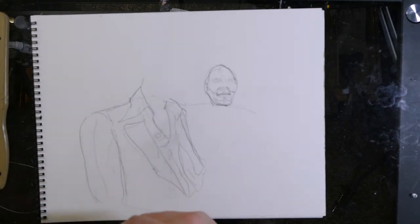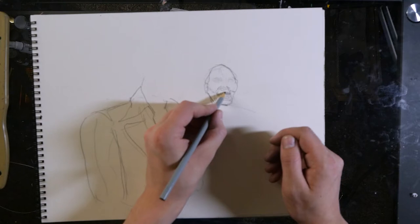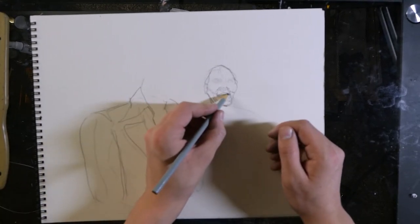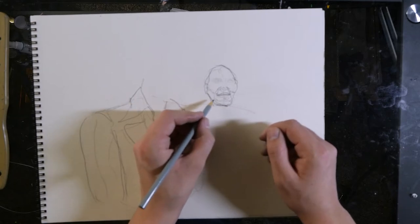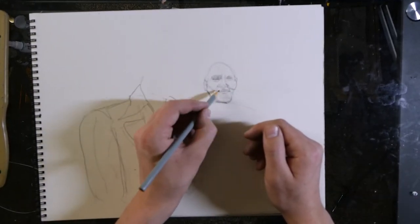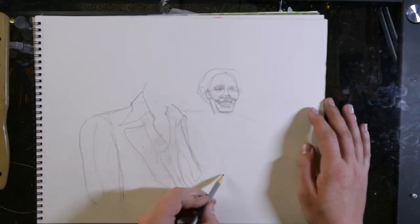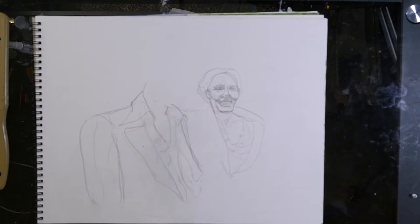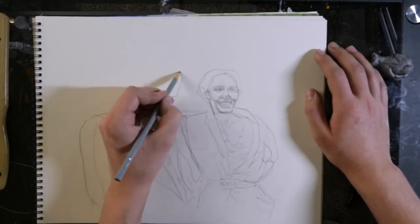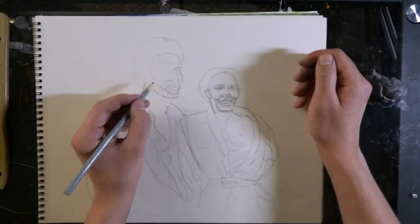One thing that was really hard to break with left-hand drawing was that with your right hand, you always start on the left side of the page and work towards the right. And I was still trying to do that with my left hand, which made me oftentimes push the pencil instead of pulling it. And with a sharp pencil, that doesn't feel very good. So once I kind of broke that habit — which apparently I didn't, because I started on the left in this image — once I started to break that habit, it got a little bit easier. I wasn't blocking the things I had already drawn for reference, so that was nice.